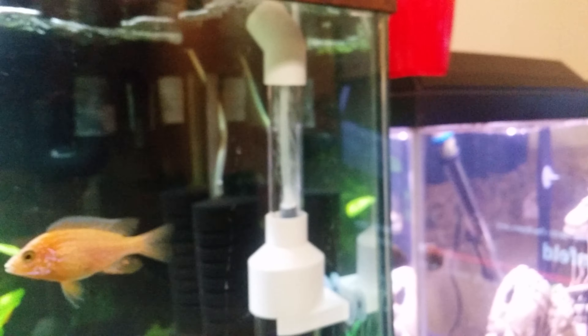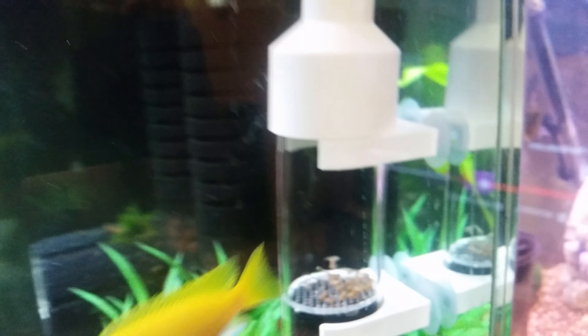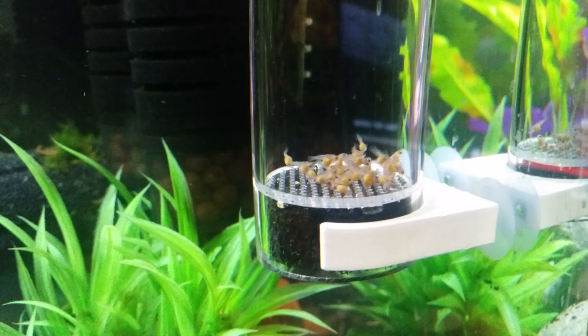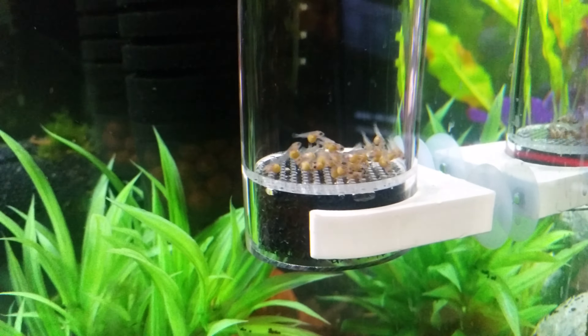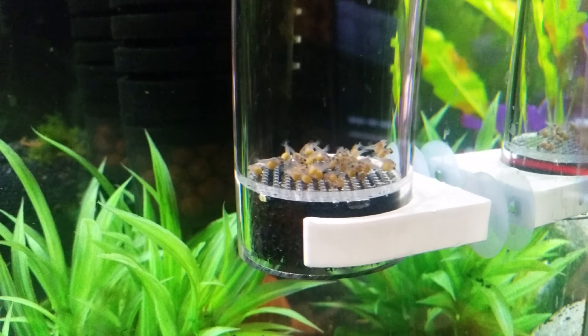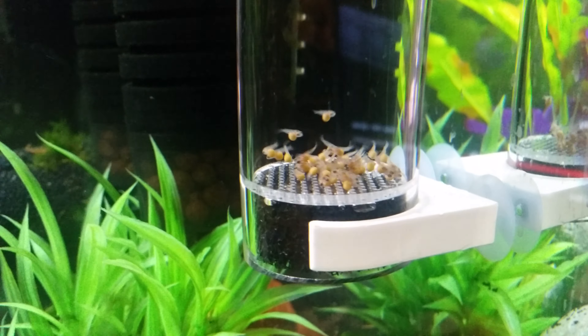That's the egg tumbler. It's pretty much just a tube with air, and it pulls up through the bottom. If it's just eggs, it just keeps them bouncing on the bottom a little bit, because if they sit still, they'll rot. So they've got to keep bouncing around, tumbling.